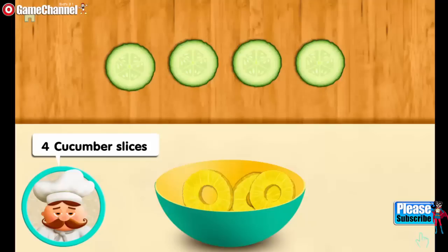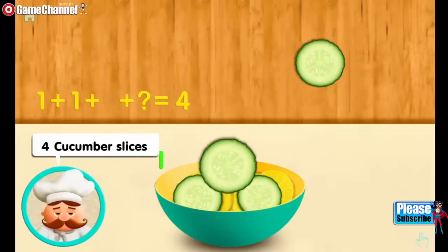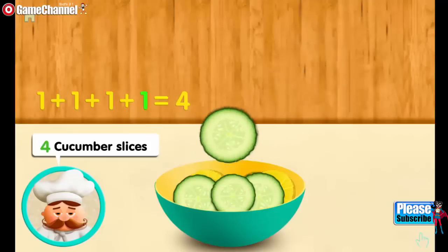Four cucumber slices. One. And one more. And one more. And one more. Makes four all together.